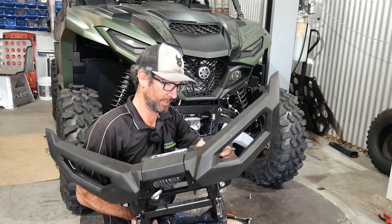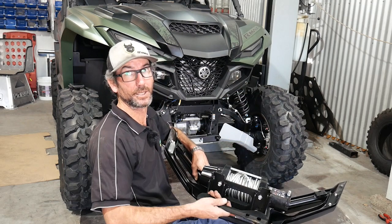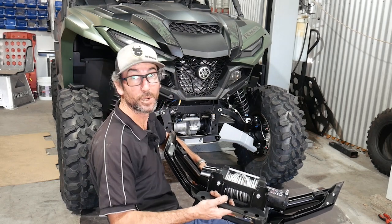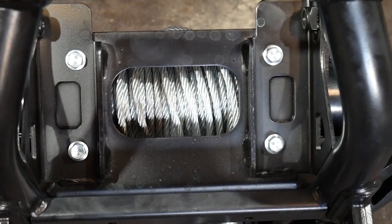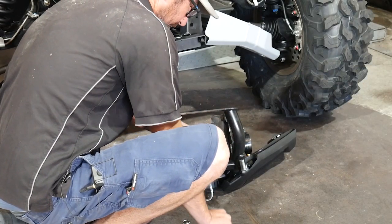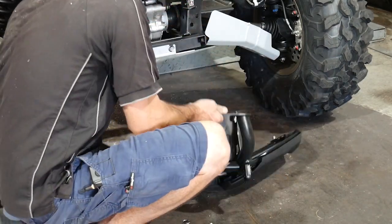The next step is to remove the winch off the top — off the back of the OEM bar. It should just be four bolts going up the underside here. Then we'll mount that onto the integrated winch mount on our scrub bar, so that when we mount the scrub bar on, it's all done. All we've got to do is just hook up the wiring once it's on. It's a 12mm head bolt, and we'll reuse those OEM bolts when bolting the winch back into our bumper. So there we have the winch, and we can put this bar off to the side now.